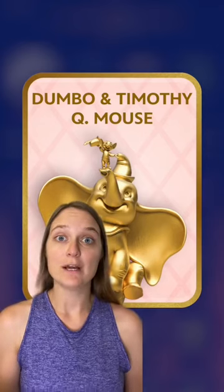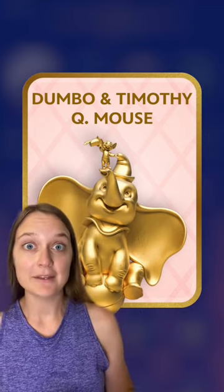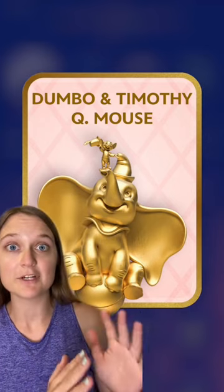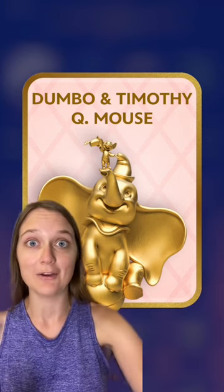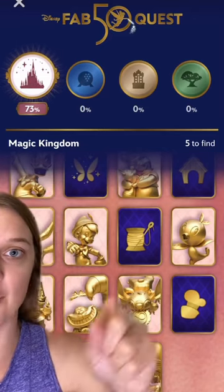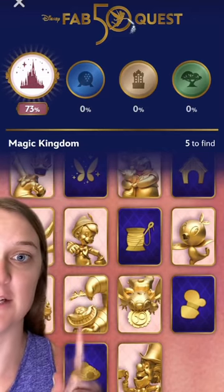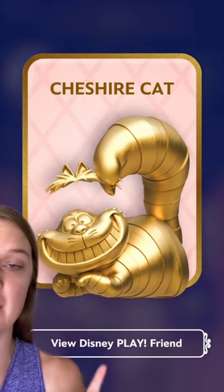If you are going to do the Fab 50th quest with the new Magic Band Plus at Disney World, you have to know about this. Some of the statues, when you activate them in the Play Disney app, actually come with an augmented reality feature. You'll know if a statue has it because there's a little button at the bottom once you've activated it.